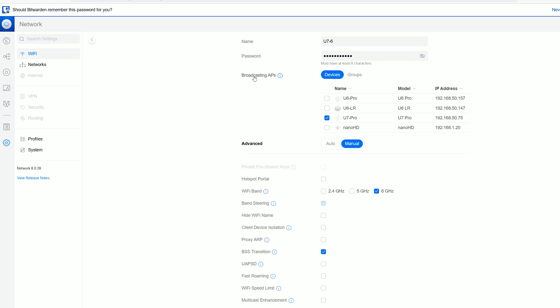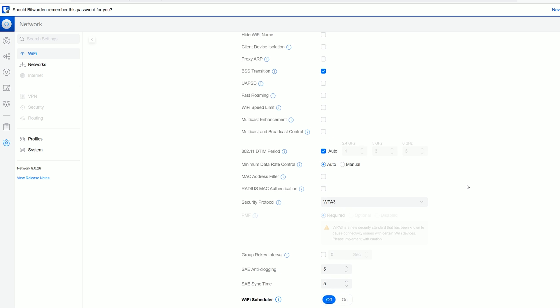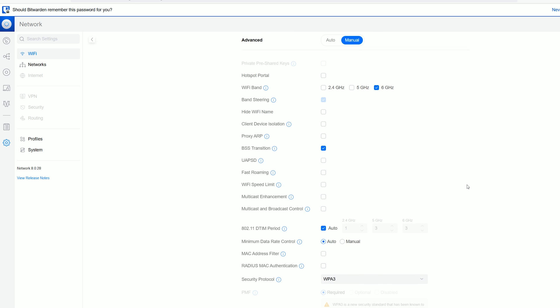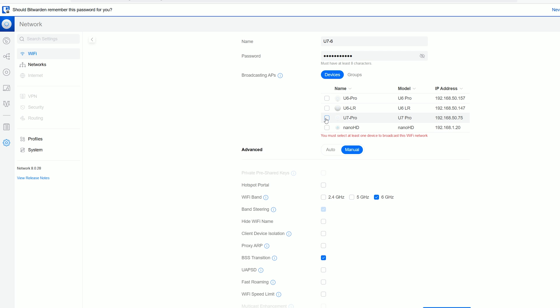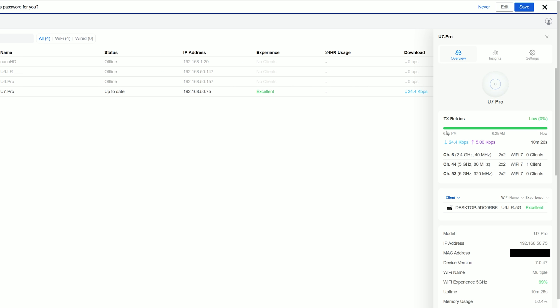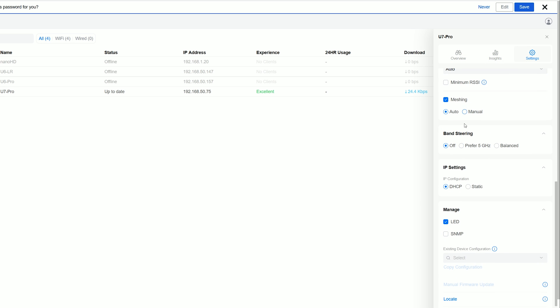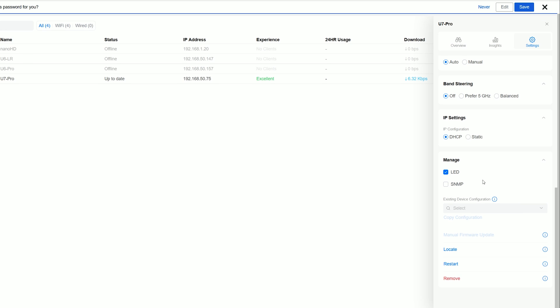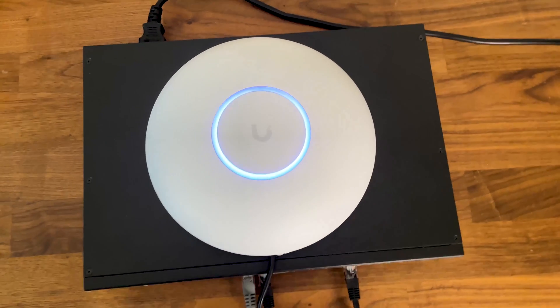The U7 Pro remains 2x2 MIMO across all three radios, so the 6GHz is not 4x4, despite the fact that the possibility was there considering the chipset. Some features from the previous Wi-Fi generation are present, including OFDMA and MU-MIMO, but both require compatible client devices. If you don't have Wi-Fi 7 or at least Wi-Fi 6 and 6E client devices, there's little sense in investing in a Wi-Fi 7 access point at the moment.